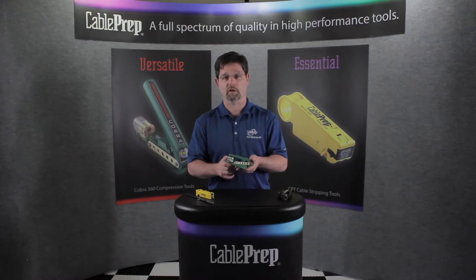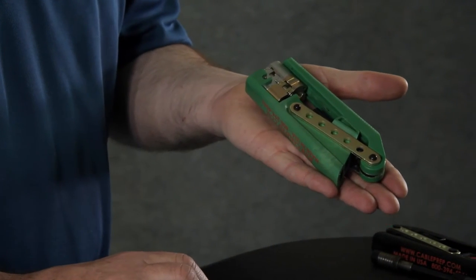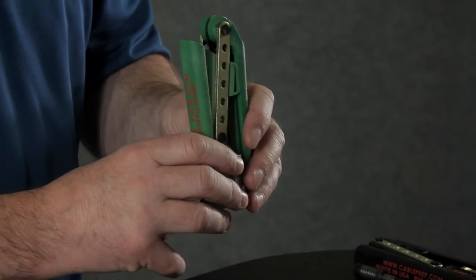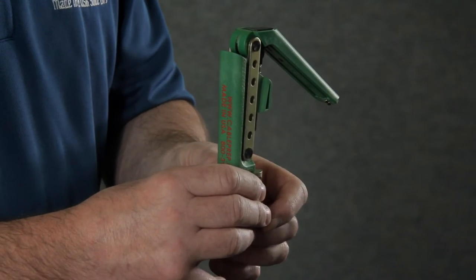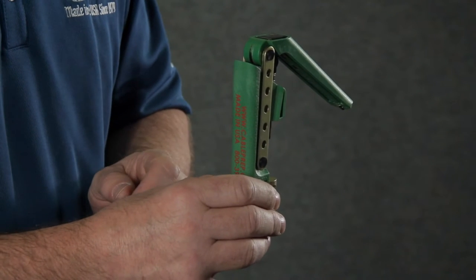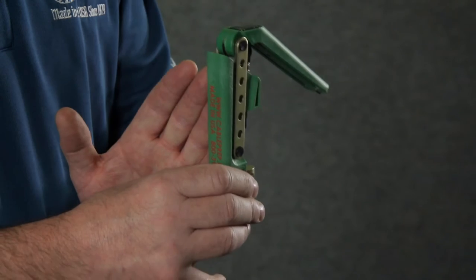Now I'm going to talk to you about the leverage advantage of this tool. It is the smallest tool in the industry, but it also has the highest leverage. How this leverage is achieved is through the long link design and the floating lever design. What this does is it eliminates all the friction at all the pivoting points and eliminates side load of the plunger, making all the force go directly to the connector.